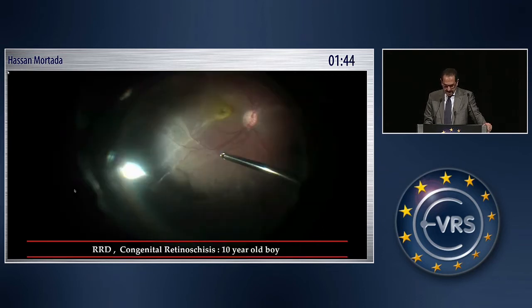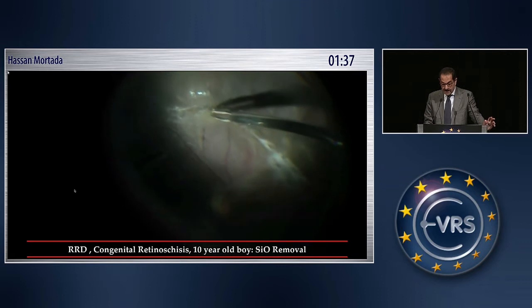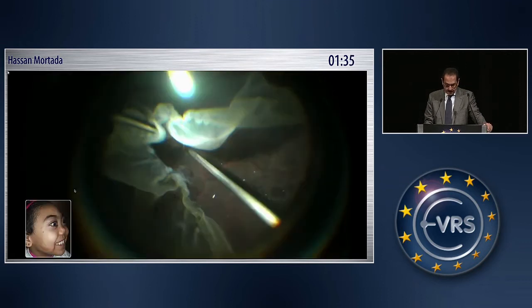This is the case of congenital retinoschisis. The same technique was done, and at the time of silicone oil removal there is proliferation on the nasal side where the ILM was not removed.